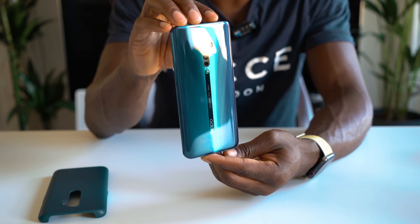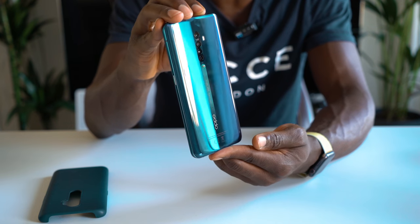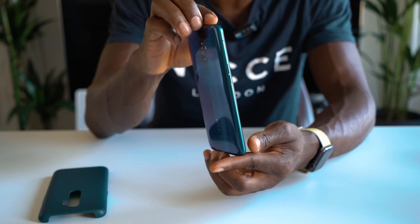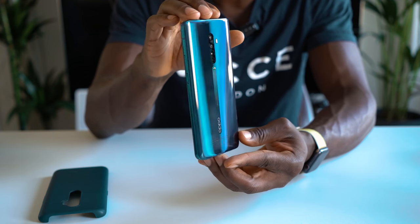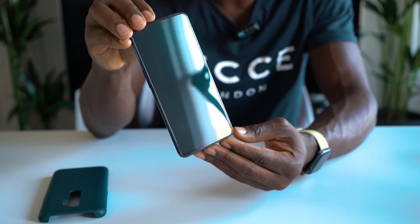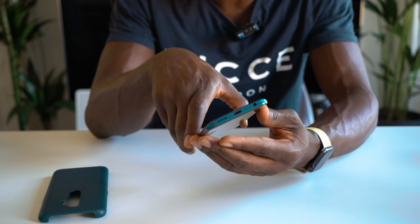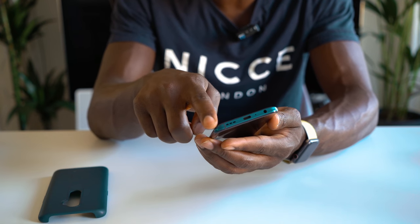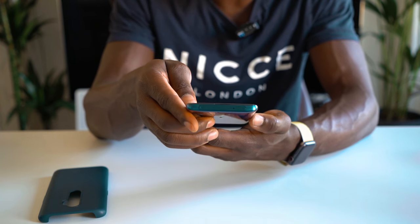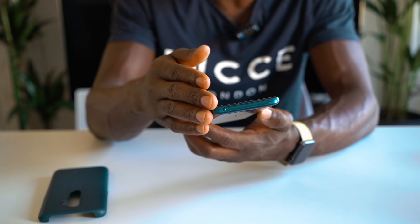Here's the Oppo Reno 2 itself in ocean blue. It looks really nice, especially when it shimmers against lights — really nice and curved a little bit on the back with Corning Gorilla Glass, so it's quite tough. On the left side we have your volume rocker, and on the other side we have the power button and your SIM card tray. On the bottom we have the USB-C port, a 3.5mm headphone jack, your speaker grill, and a microphone. Up top we have the pop-up camera — it's a shark-fin design — which houses that 16MP front-facing snapper.